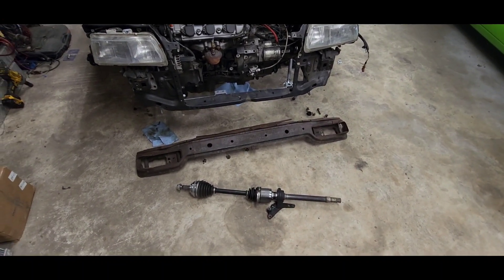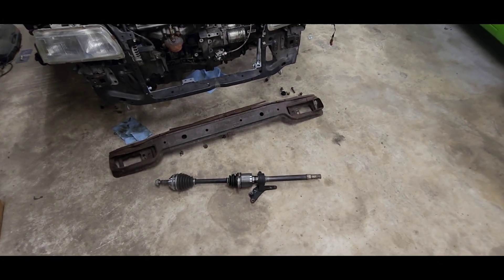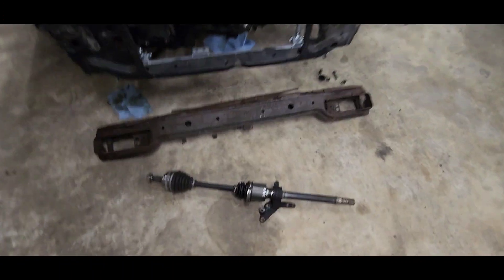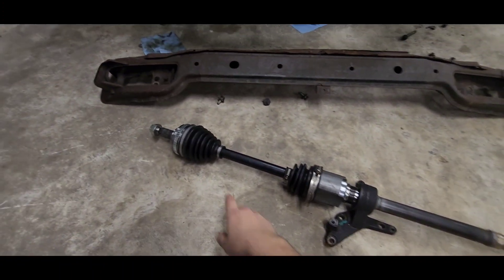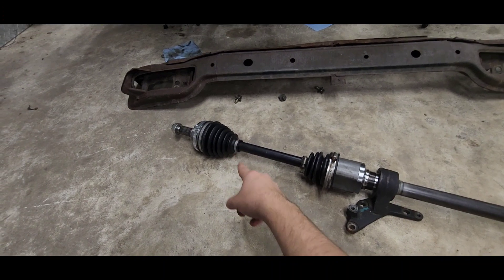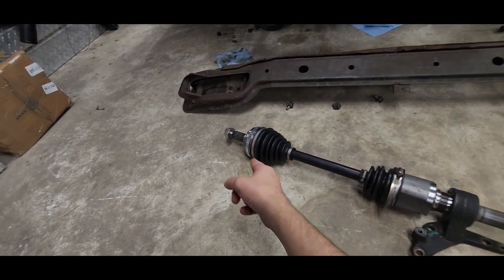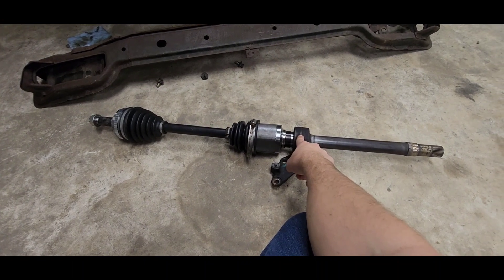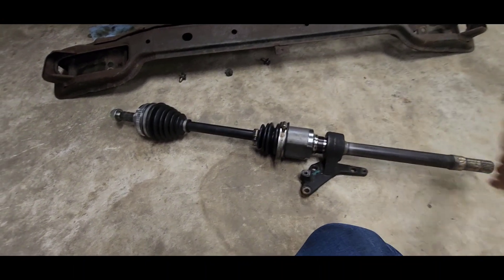What I ended up doing was going on to Rock Auto and I ordered a set of Track Motive axles. I got a full set for a 91 Integra, because they have the same end joints and they run a half shaft, whereas single cams don't run the half shaft — they just have a long axle.